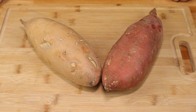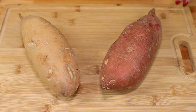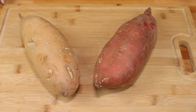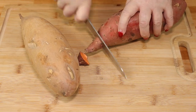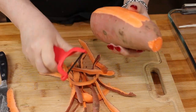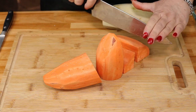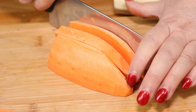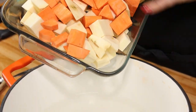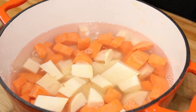For our recipe we're going to need about two and a half pounds of sweet potatoes. I'm using one very large white sweet potato, which is called a Hannah yam, and then one of the traditional orange ones. We want to peel these and cut them into cubes. Now that we have them peeled we're going to chop them into one-inch cubes, then add them to some water in a pot and boil them 15 to 20 minutes until they're nice and tender.